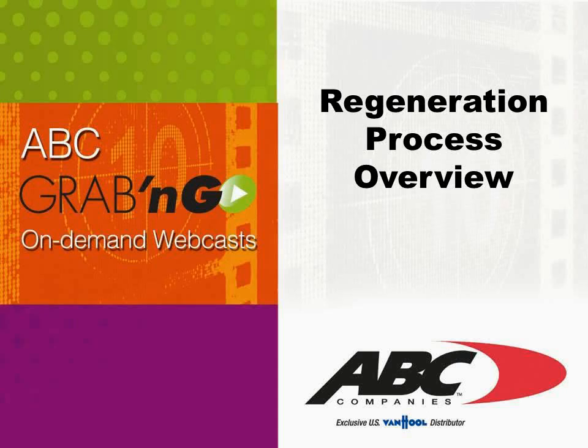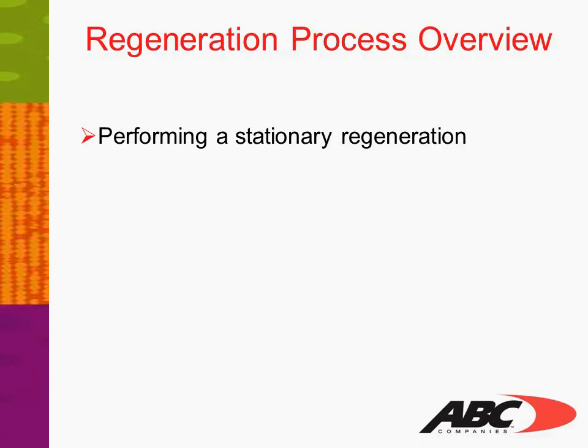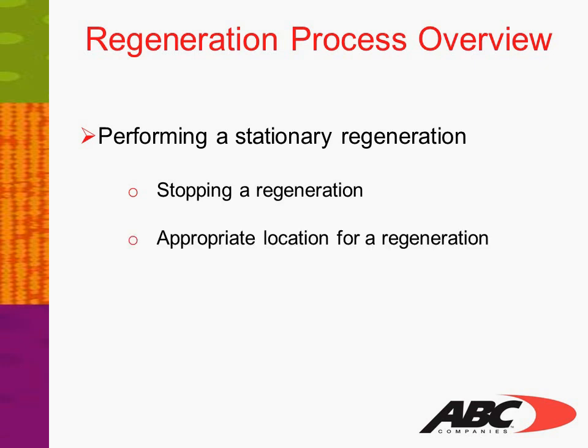Welcome to ABC's Grab and Go On-Demand Webcast. Today's presentation will be Regeneration Process Overview. This information will cover equipment that is manufactured to meet the latest EPA regulation standards. Today we'll talk about performing a stationary regeneration, as well as stopping a regeneration and the appropriate location for a regeneration.